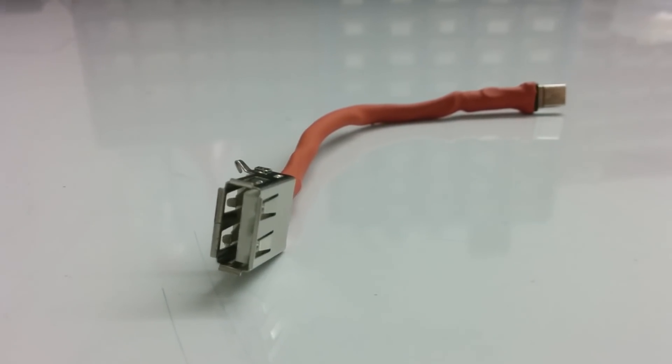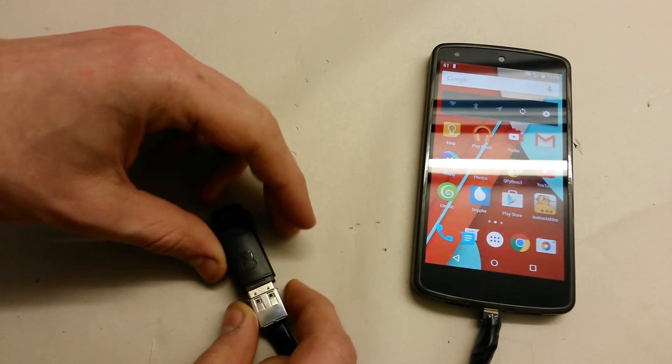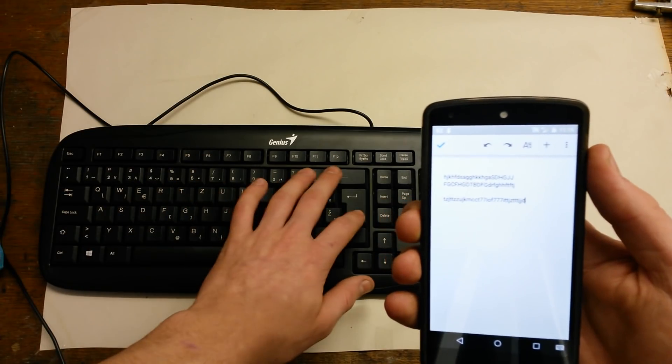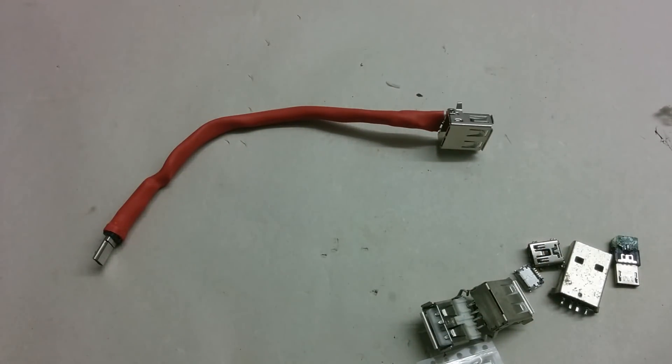Did you forget to put an important file on your USB key, or do you want to type faster on your smartphone? If you're one of those, watch this video where I built a nice and compact USB OTG cable from old USB connectors.